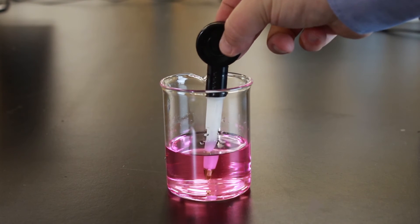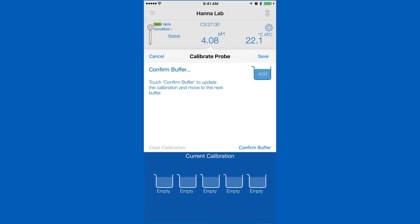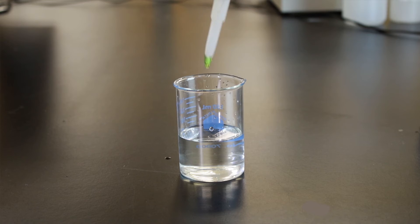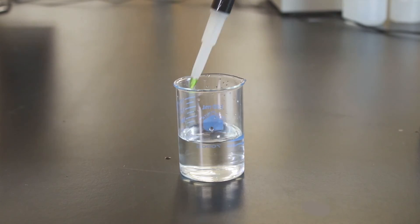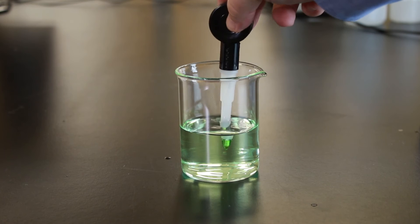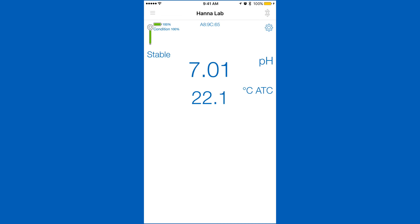Rinse and place your probe in your pH calibration solution and wait for a stable reading. Once stable, tap confirm. To calibrate the next point, we recommend that you rinse your electrode with deionized water to prevent contamination. Place in the next buffer and your saved calibration will be stored as the app begins calibrating your next point. After you've calibrated your desired points, hit save to return to the measurement screen.